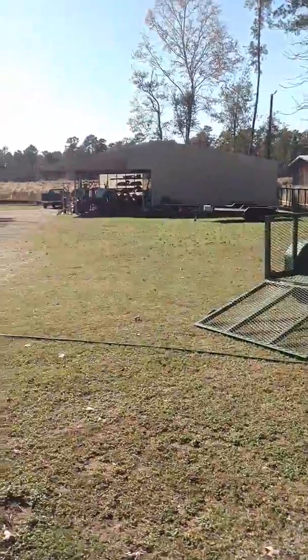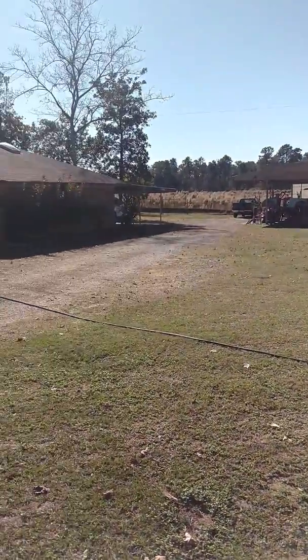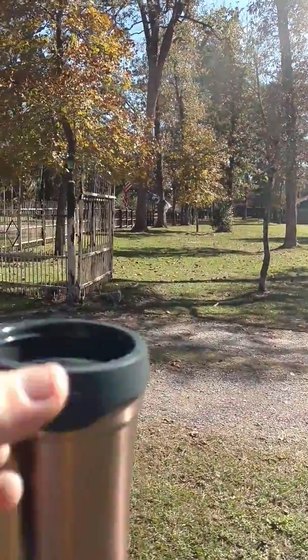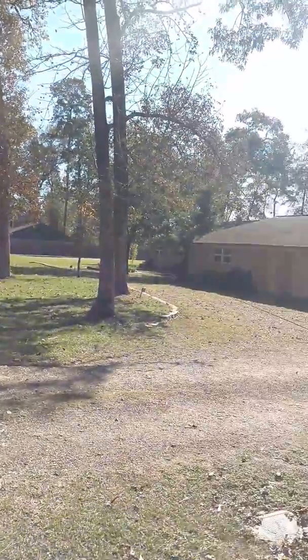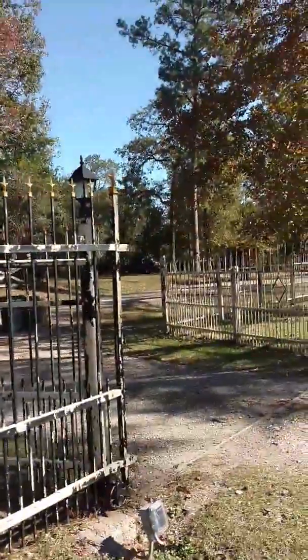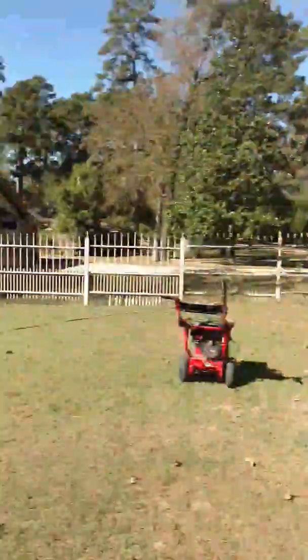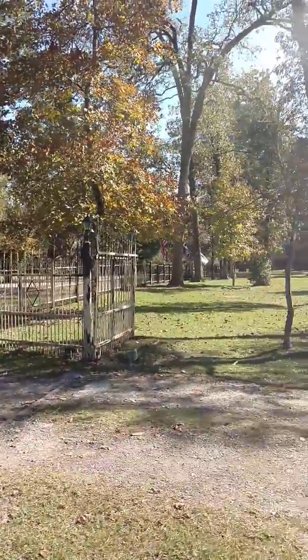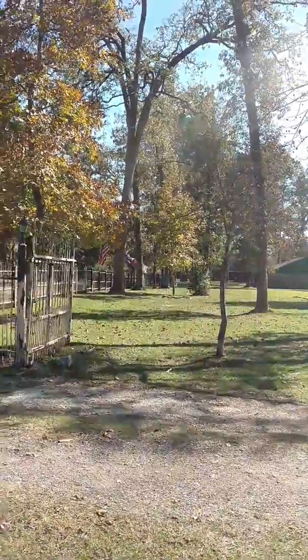Kevin here with Texas Veteran Lawn Service. I'm out at a customer's property right now and they have a lot that is 1.5 acres. You can see here, this is the side over here. It goes way down there all the way down that fence, all the way down the other side. Outside of the fence from one end here all the way down to the other end of that pipe fence is about 550 linear feet.